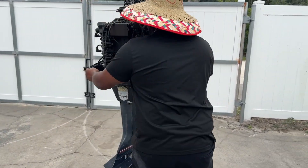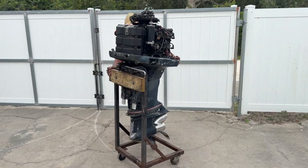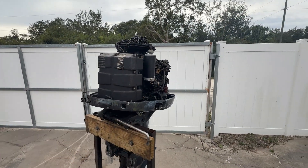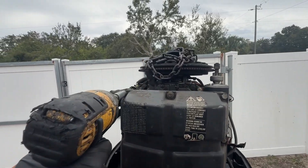Stop dancing with the motor — why don't you dance like that with me? That's why I'm going to pull off the power head. Let's start by removing this air box; somebody put 50 different things on here.